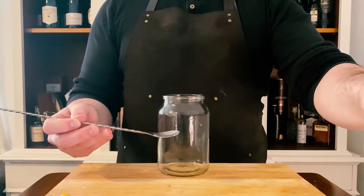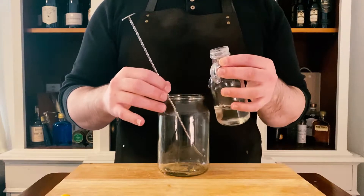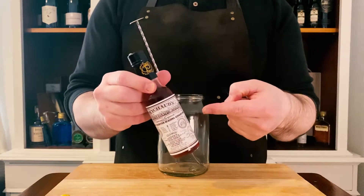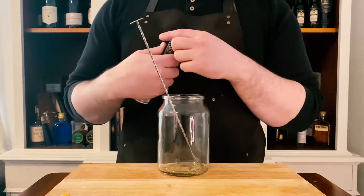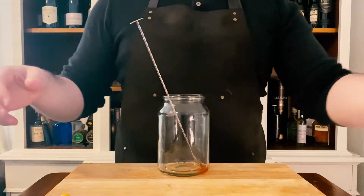Then we're going to come in with a little bit of sugar syrup. This is just a simple one-to-one syrup — you can find this on our how-to guide on the website. Then we're going to come in with some Peychaud's bitters. Peychaud's is one of your two classic aromatic bitters. What bitters do in a cocktail is help to round out the flavors and smooth over any flavor spikes that you might get.